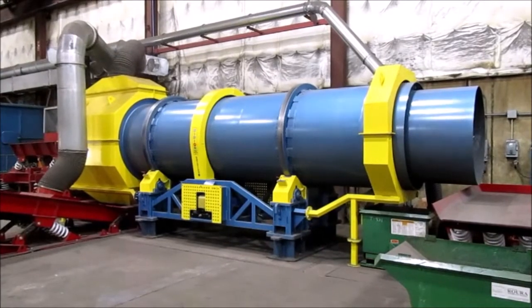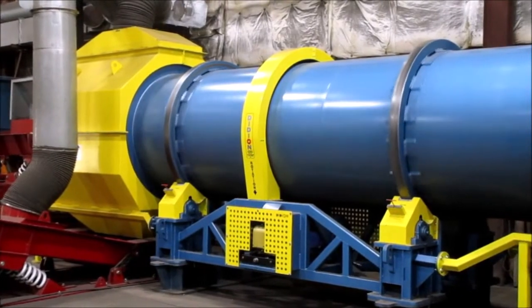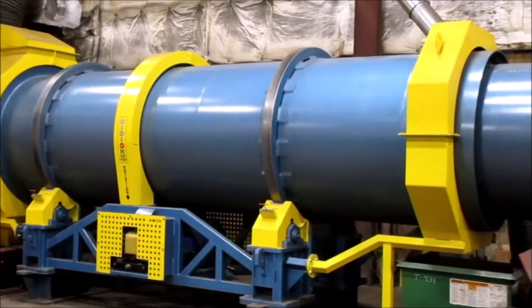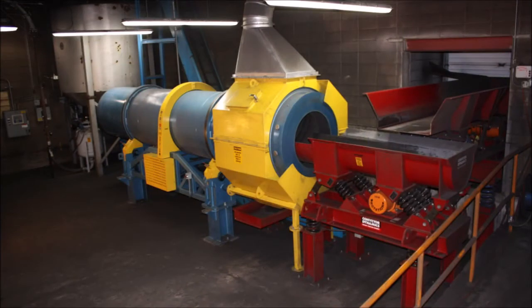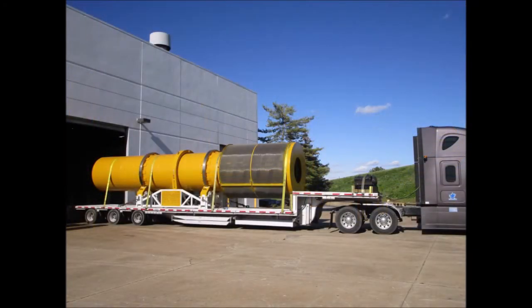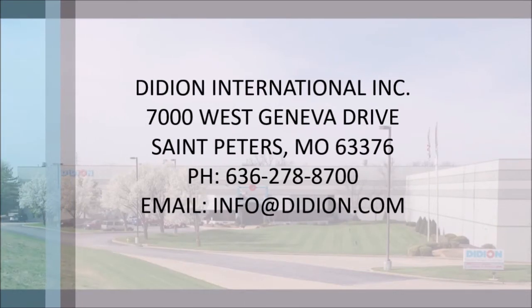Low horsepower and dust collection requirements slash energy consumption and reclamation costs. The foundry industry worldwide has depended and relied upon Didion for profitable solutions to reclamation, handling, and sand disposal problems. Let Didion show you how owning a rotary lump crusher sand reclaimer can make your foundry more profitable.